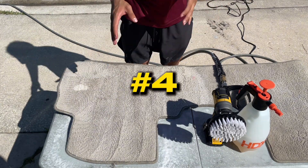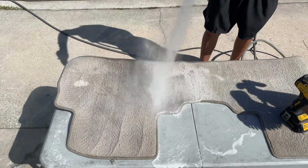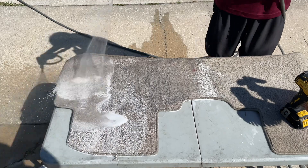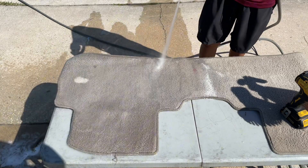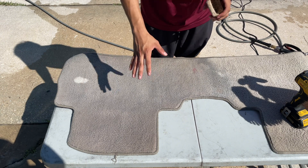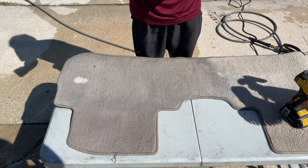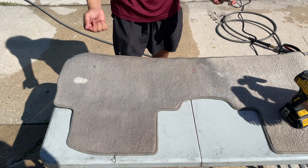For step number four, bring back your pressure washer and rinse out the mat, forcing all the cleaning solution out of here. The fifth step will help speed up the drying process. Since we soaked the entire carpet with water it will take a longer time to dry, but to help with that, take a hand brush and wring out all of that water — or you can even shake out the carpet if you choose to.